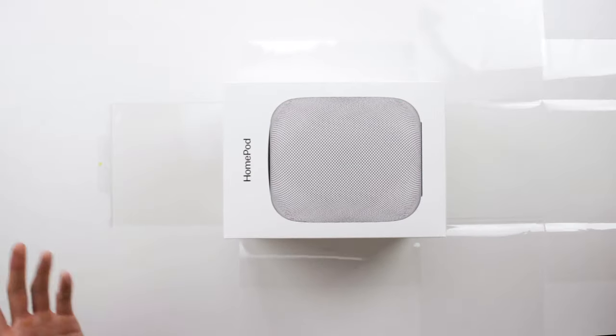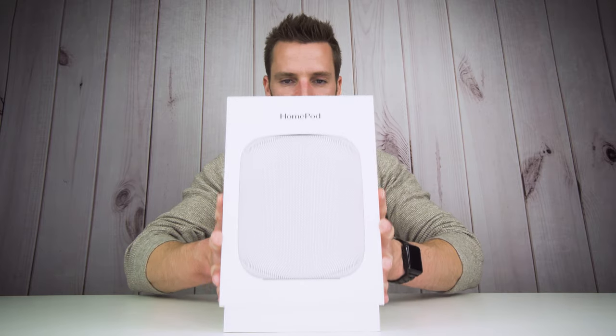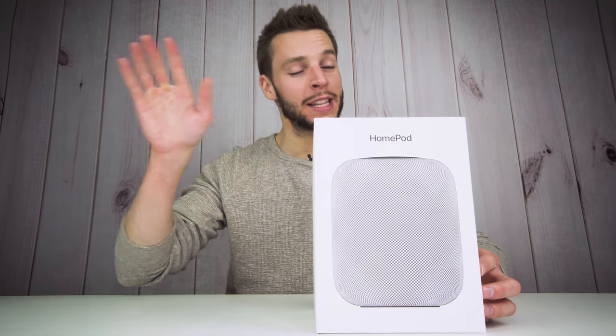We have a nice little tab on the side — honestly my favorite part of the unboxing right there. We're just gonna unwrap the cellophane. Look how perfectly the cellophane comes off the box — like they made this for an unboxing video. We have this little slide-up action right here. Unboxing the brand new space gray Apple HomePod.